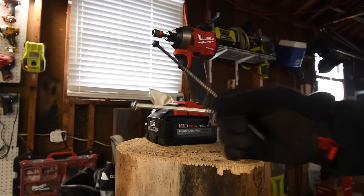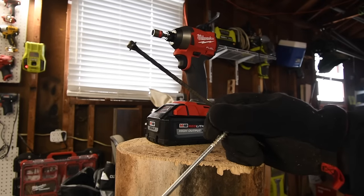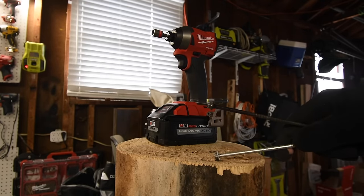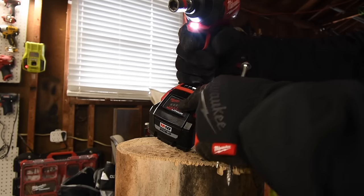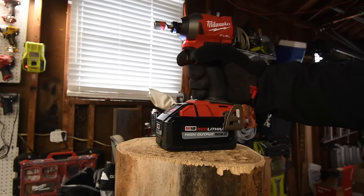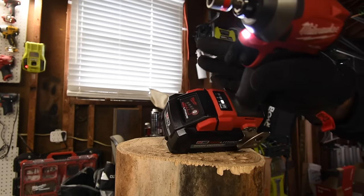For the first test on this log we are going to do a 6 inch and 8 inch Timberlock. Then after that we are going to increase the difficulty of the test and switch out logs. The battery on the Milwaukee is full — 8 amp hour battery — and it is on speed 3.